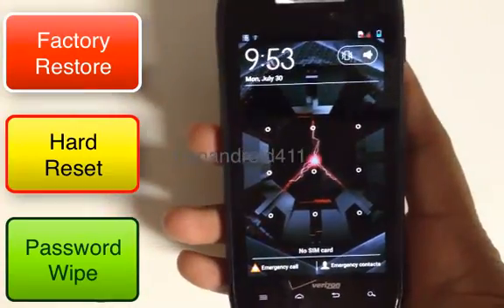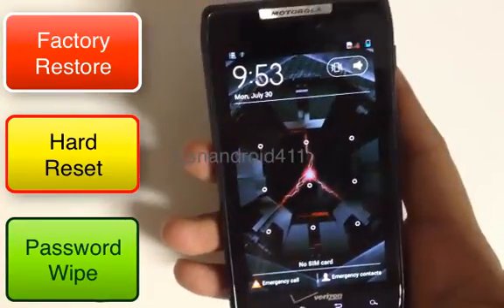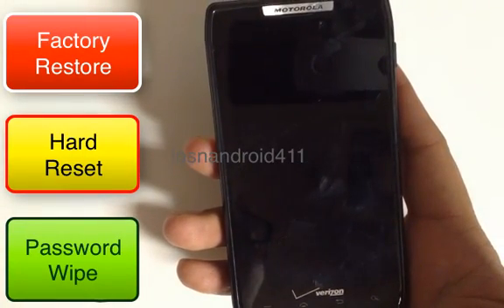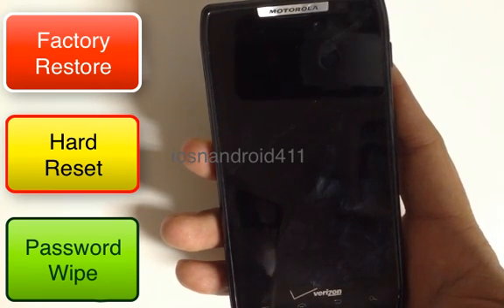So let's say you forgot your password, your pattern lock, your face recognition lock, or whatever type of lock you have and you want to get back into the phone. Just know that when you do this it will wipe everything clean — everything will be erased.